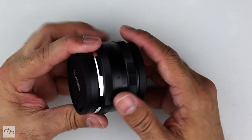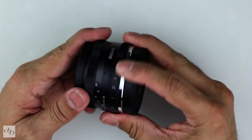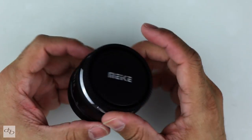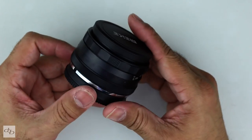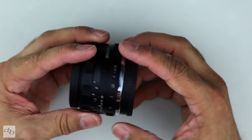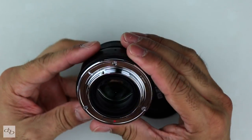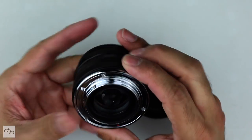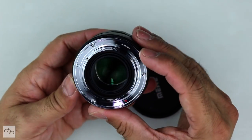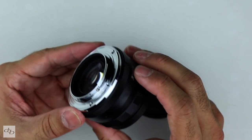As with the 25 1.8, it feels absolutely solid and looks very similar too. I think the looks are fine — absolutely plain, simple. Everything feels just as solid. This is the X-mount version, of course, and I'd be confident the other mount versions are equally solid.